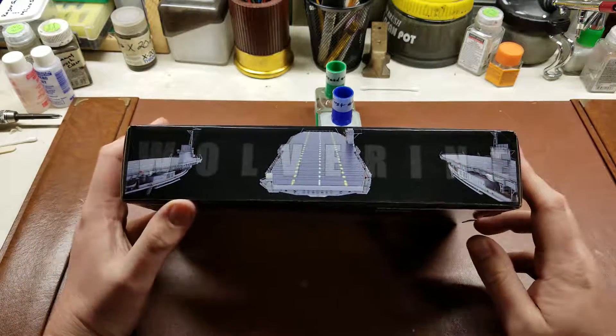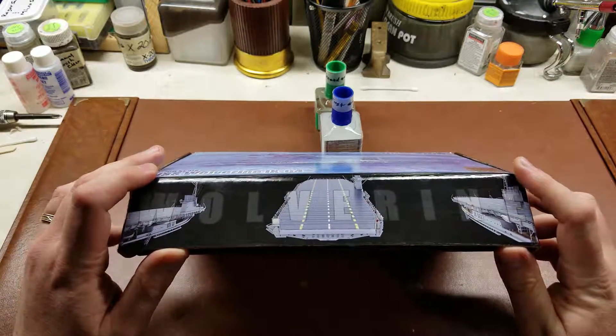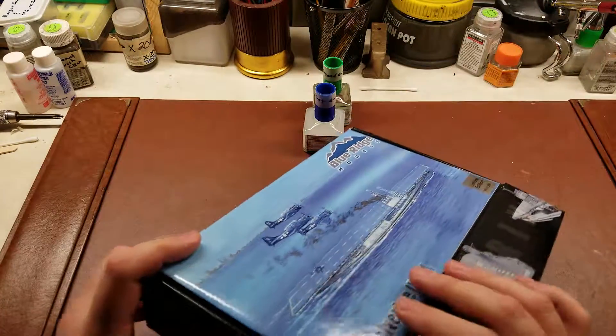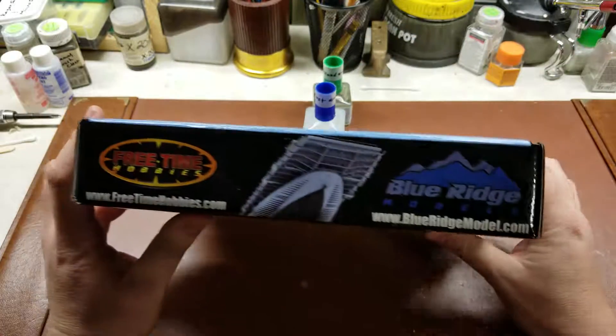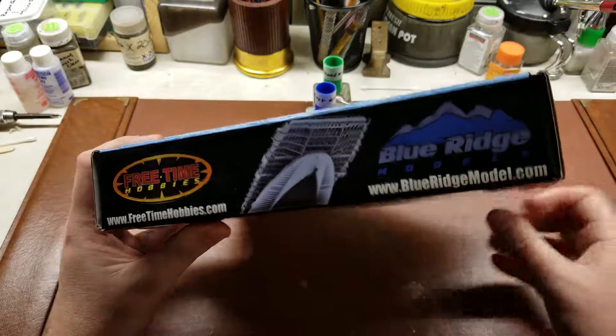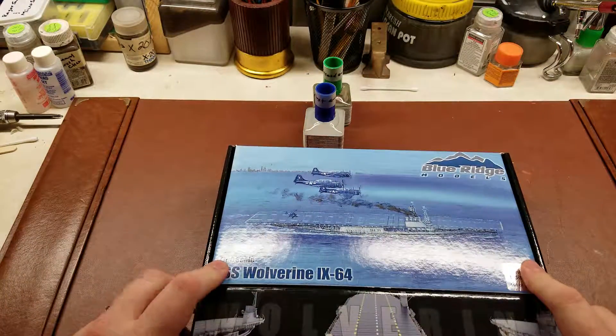One thing that is very interesting about the Wolverine and its sister ship, Sable — which, as far as I know, nobody has released a model kit of — I'll just go ahead and kind of go around the box here. They were two old passenger liners that were converted to be training aircraft carriers on the Great Lakes.